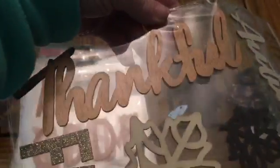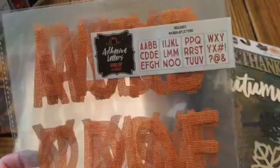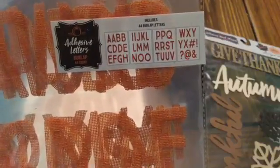They had some adhesive wood shapes — these were $3. They have Give Thanks, Autumn, this big one that says Thankful, really pretty leaves, and a glittery Fall. You could paint these or do a lot of things with them. I'm going to add them to something. I also would have loved to have had more than one pack of these stickers that look like burlap — they're orange. They're really pretty adhesive letters, burlap, with 44 letters. I thought to even make Blessed or Thankful — I could probably do Thankful or Harvest. I just thought they were really neat looking.